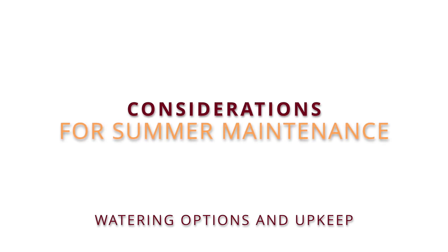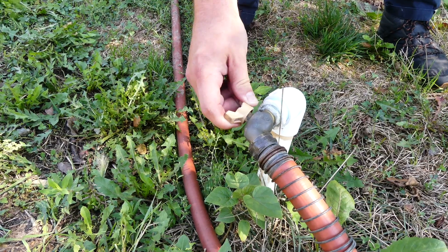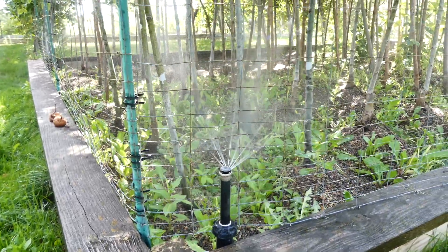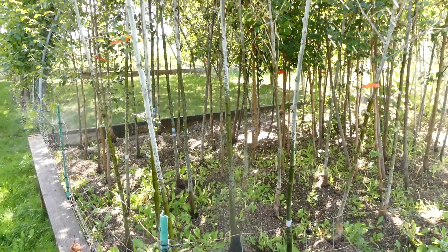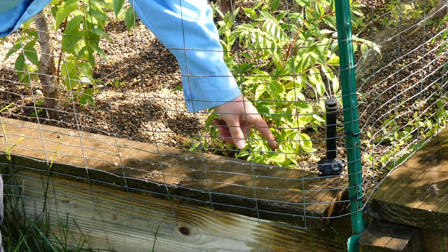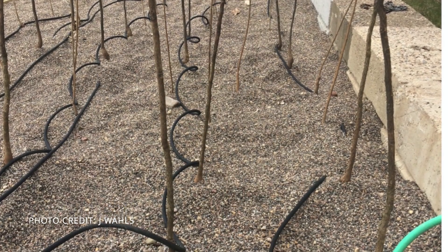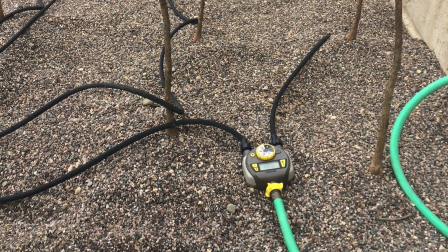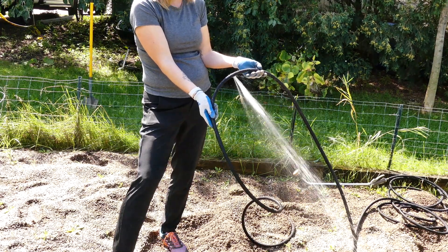Gravel bed maintenance is simple and can be tailored to community groups, personnel capacity, and gravel bed design. Watering over the summer could look like setting up a schedule to have volunteers turn on sprinklers or spray heads, or setting an irrigation timer to water trees on a set schedule. Gravel beds should also be inspected for maintenance needs, whether it's checking for proper drainage, wear and tear on soaker hoses, or leaks to irrigation systems. Some municipalities replace these seasonally to ensure proper operation next year.